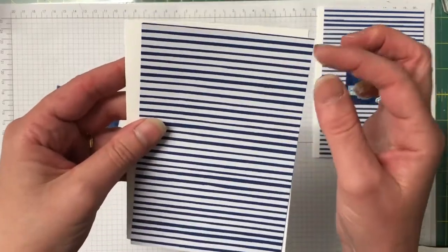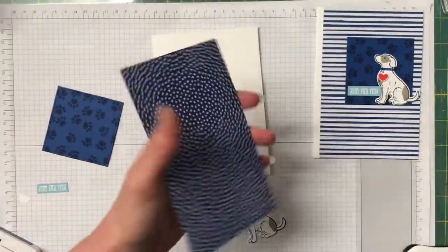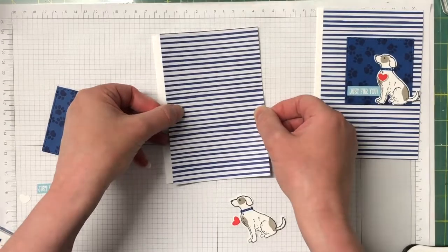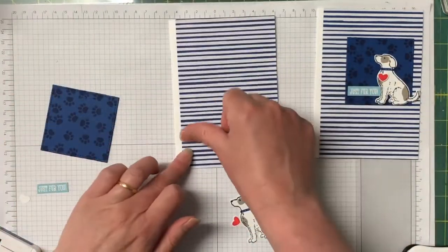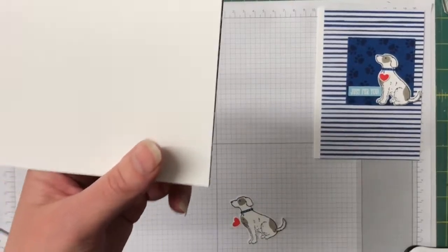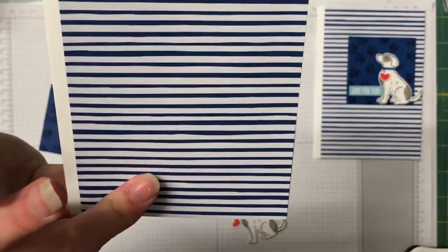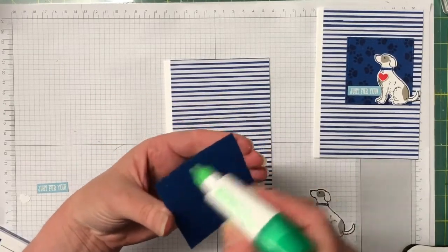My piece of Designer Series Paper I've made just a little bit longer so I can trim that slight slither off the end. Let's glue this down, leaving a border over to the left of the card where the spine is. Lining that all up — beautiful. Turn it over and trim that slight slither off. Then I'm going to stick the Blueberry Bushel piece straight down using my Tombow.